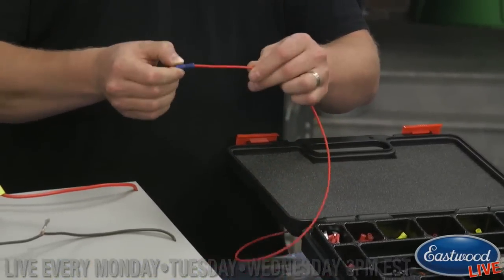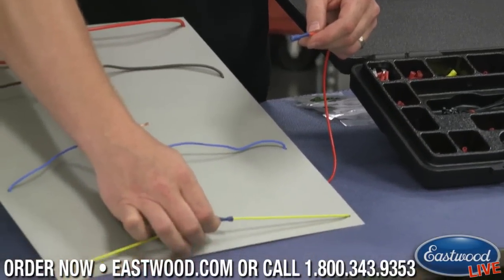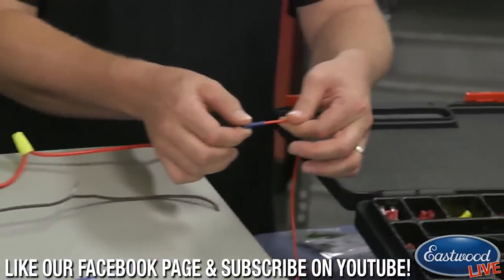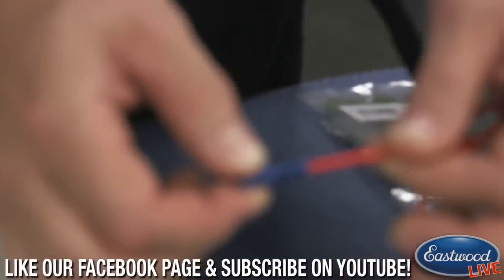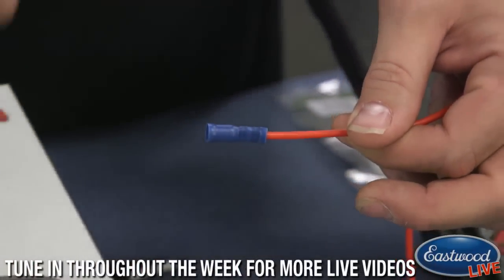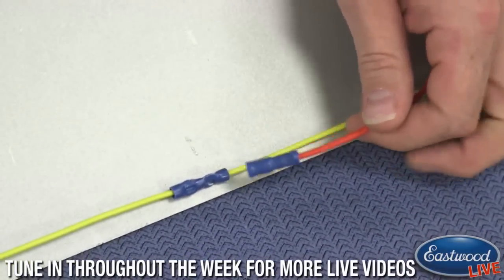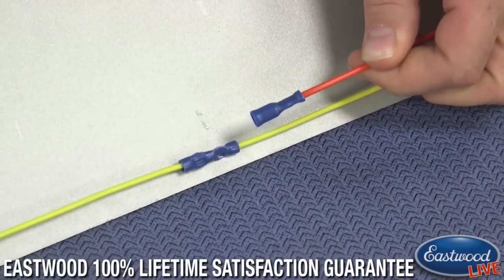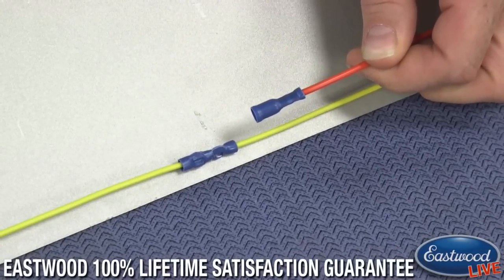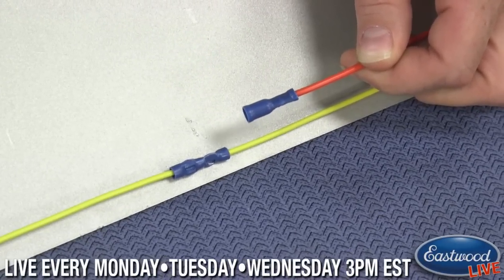Nice and uniform. The actual crimp itself compared to where you had to really squeeze and mar it up — this actually looks clean and flat. In testing, we've found about a 50% increase in pullout force with this connector compared to the standard. You can see a good crimp versus one where you're just mashing the wire. It's way more uniform and a better connection — you're not just grabbing it on one side inside the connector, you're grabbing the whole thing nice and flat.